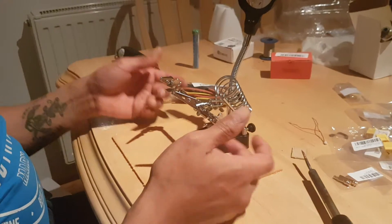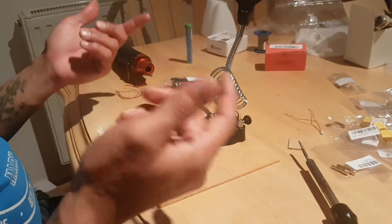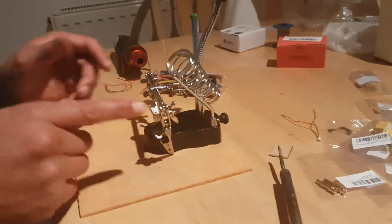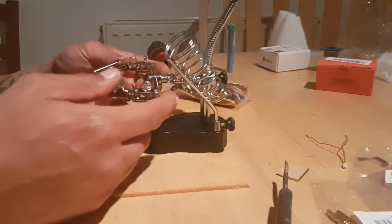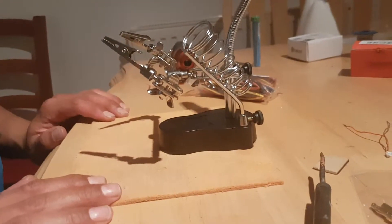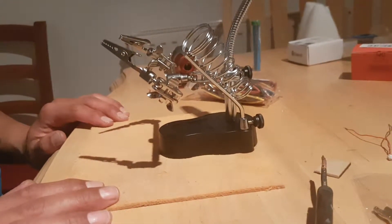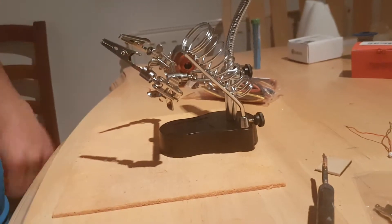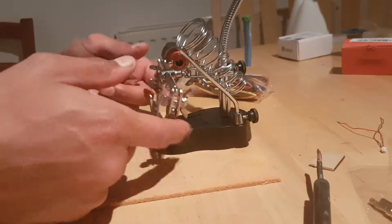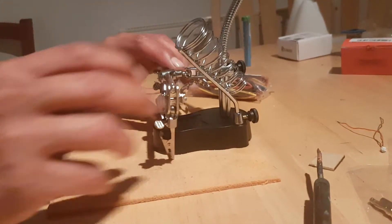And this is just the most terrible, ill-fitting, utter load of nonsense I've ever bought. It costs about 8 euros but for 8 euros at least it could be able to lock in place.